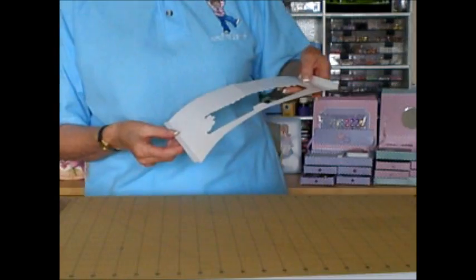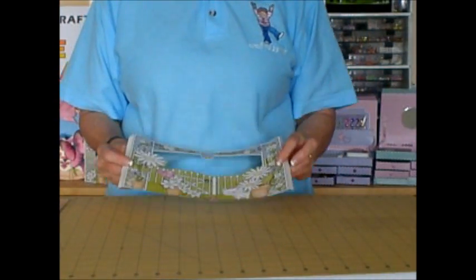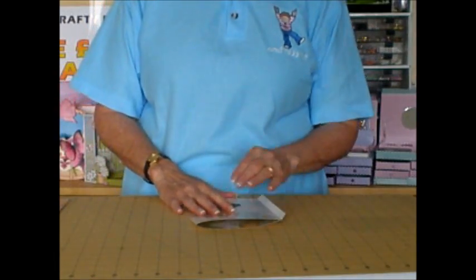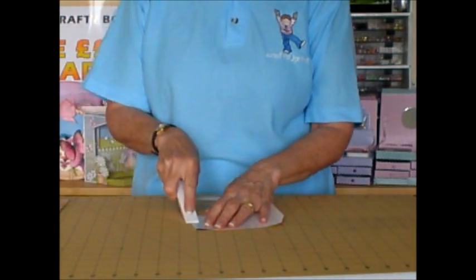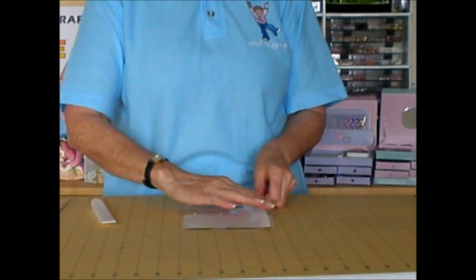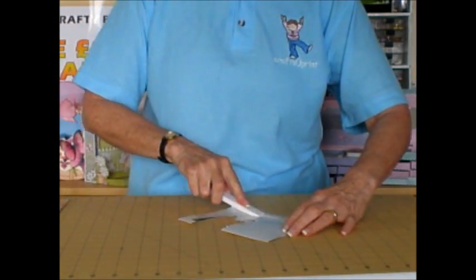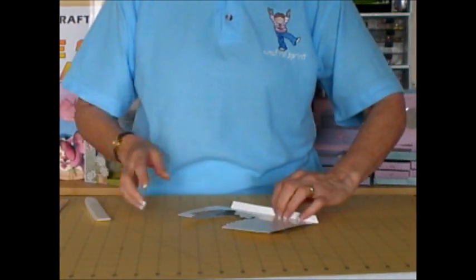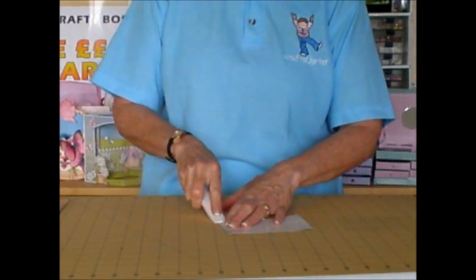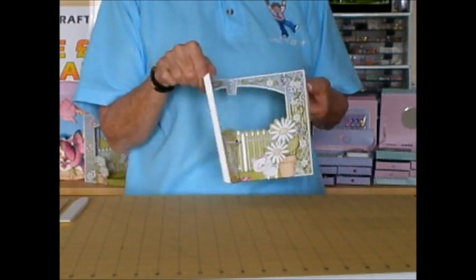I'm going to start with the middle layer — I've written on the back so I know exactly what it is. On this one you've got three score lines. We're going to fold it in half along the central score line using a bone folder to give a good sharp crease. And then on the other two score lines, which create the tabs, we're going to fold those upwards. So you'll end up with one valley fold and two mountain folds.